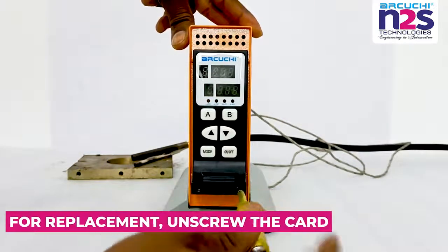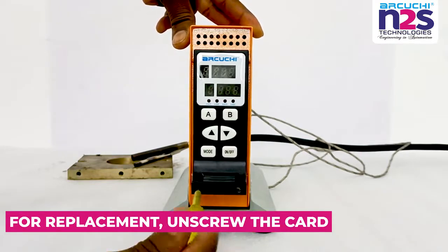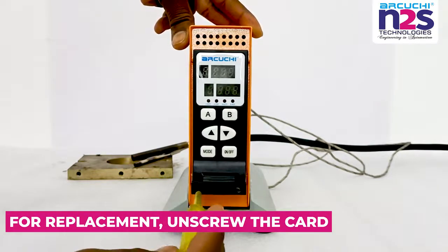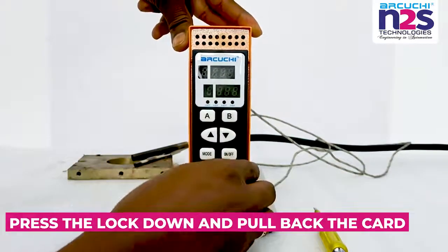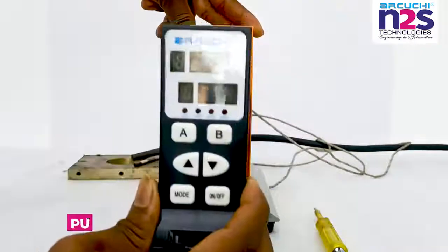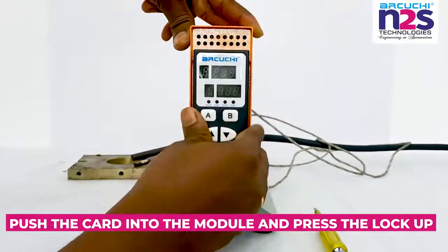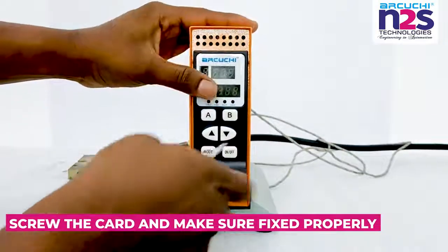For replacement, unscrew the card. Press the lock down and pull back the card. Push the card into the module and press the lock up. Screw the card and make sure it is fixed properly.